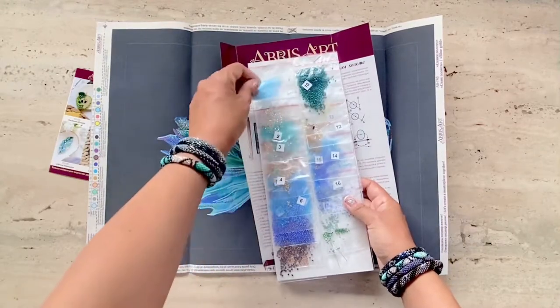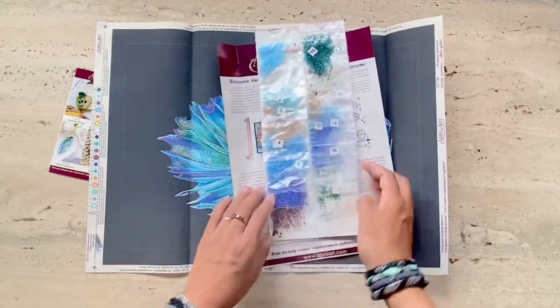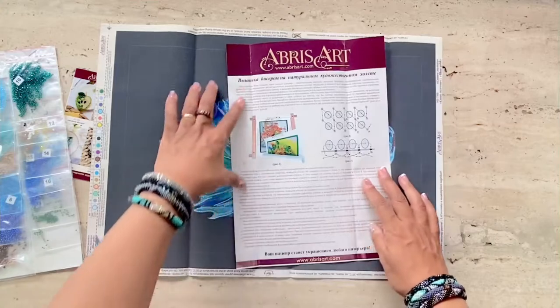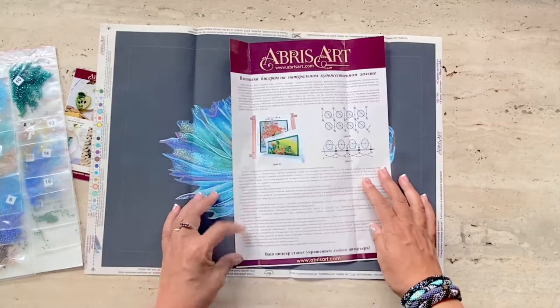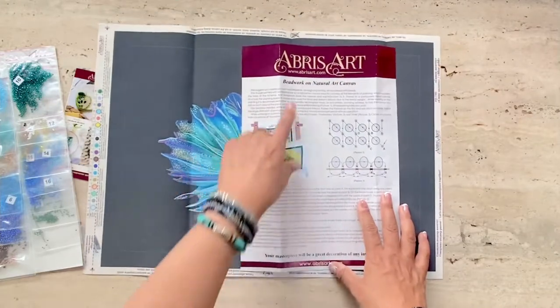I've already stitched this kit for this review, so I can tell you that there are sufficient beads here in case you drop a few, which you will surely do. Here are the instructions in Russian, and on the back side are the instructions in English, so that's very helpful.